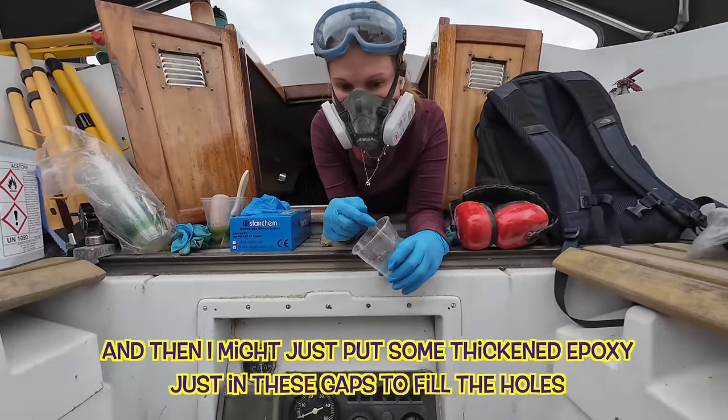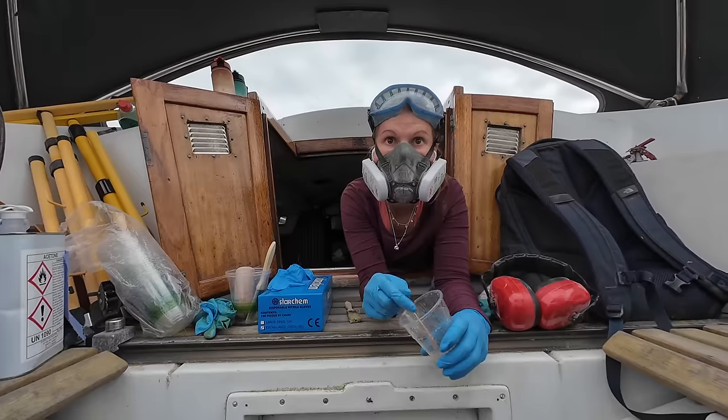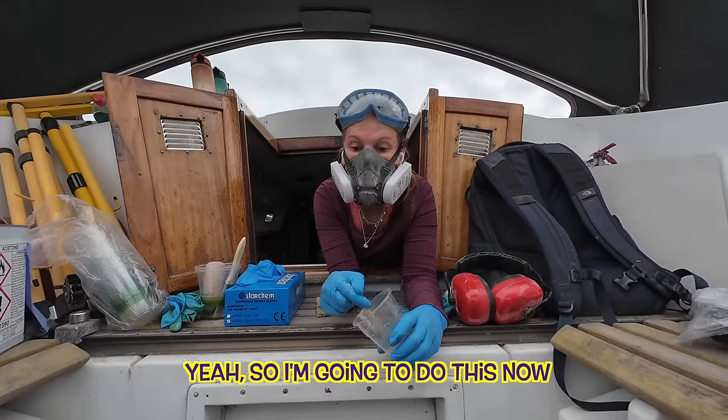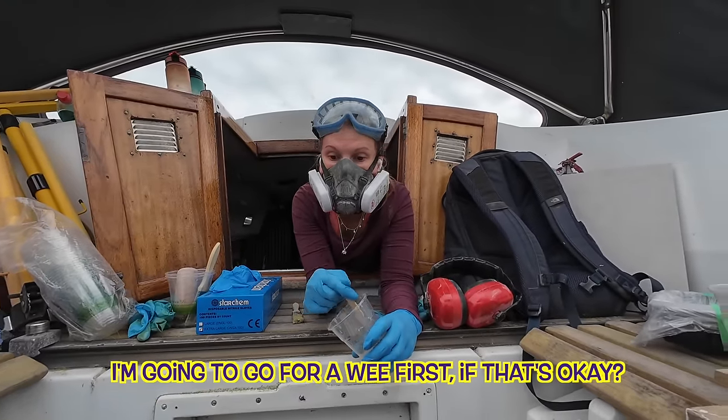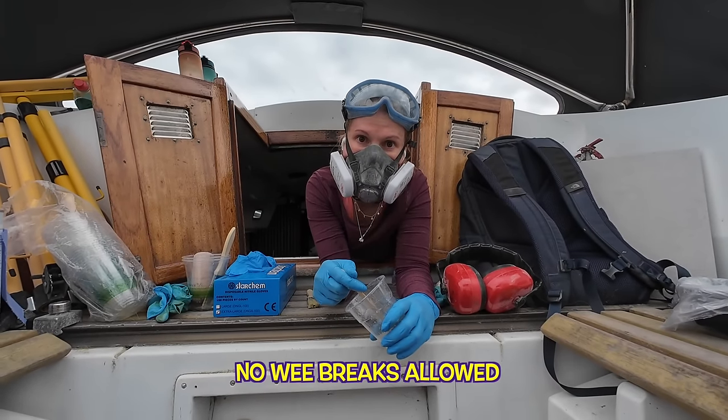Ben plans to put some thickened epoxy in the gaps to fill the holes, and then it should be good to paint. They're thinking of doing that tomorrow. Ben says he's going to do this side now — after a wee break, which Ellie jokes is not allowed.